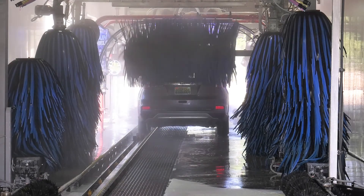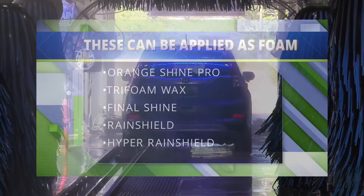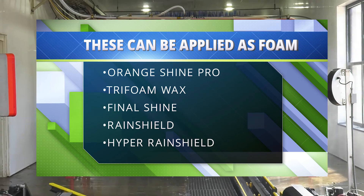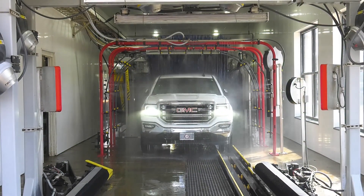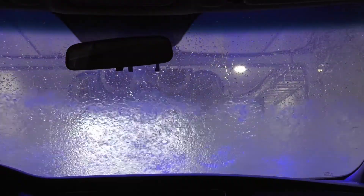All drying agents should be applied toward the end of the wash, after all detergents and pre-soaks have been rinsed off the vehicle. Orange Shine Pro, Tri-Foam Wax, Final Shine, Rain Shield, and Hyper Rain Shield can be applied as a foam through spray nozzles, lava arches, or triple foam manifolds. Usage will be dependent on application time, the type of equipment it is being applied through, and water volume.